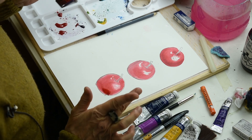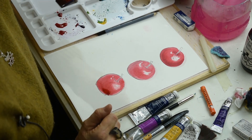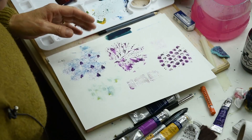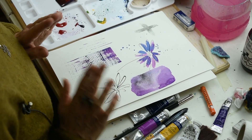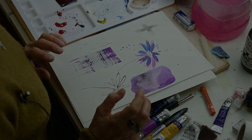So we've covered quite a few techniques. I've got all my different sheets here of all the different things we've done. Once you've experimented and tried creating those techniques, the next thing I'd like you to do is to play.